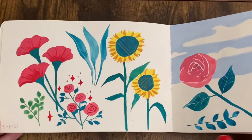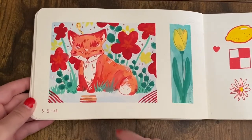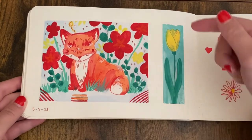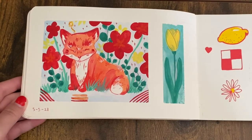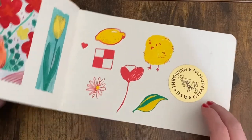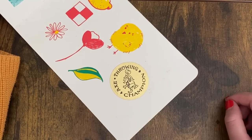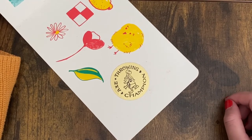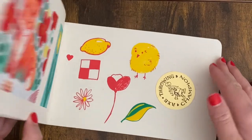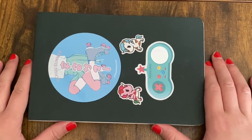I really like this color palette too. This fox is so cute — I still like this fox — and it was kind of fun doing a really skinny painting right next to it. I really love the colors of this whole spread.